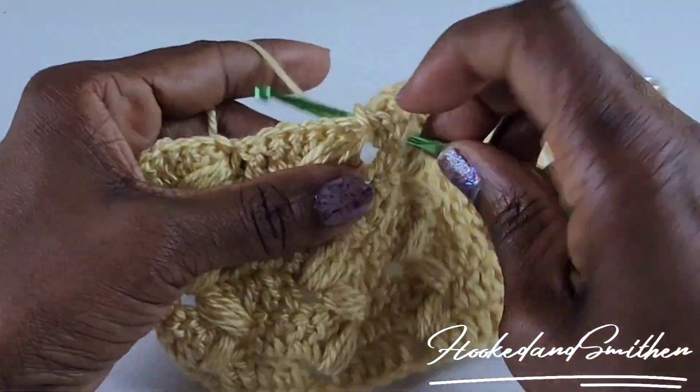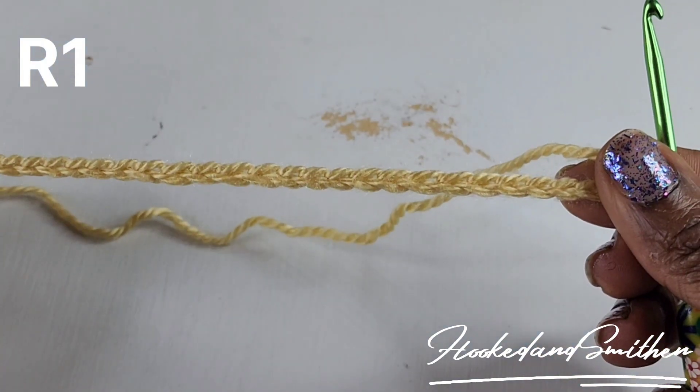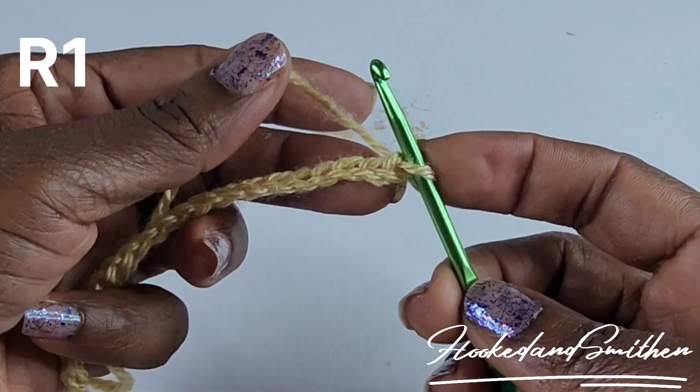Hi everyone, it's Jillian for Hook 10 Smitten. Let's get started with this crochet stitch tutorial. To begin, you're going to chain in multiples of 6 plus 5. For this tutorial I have 29 stitches.